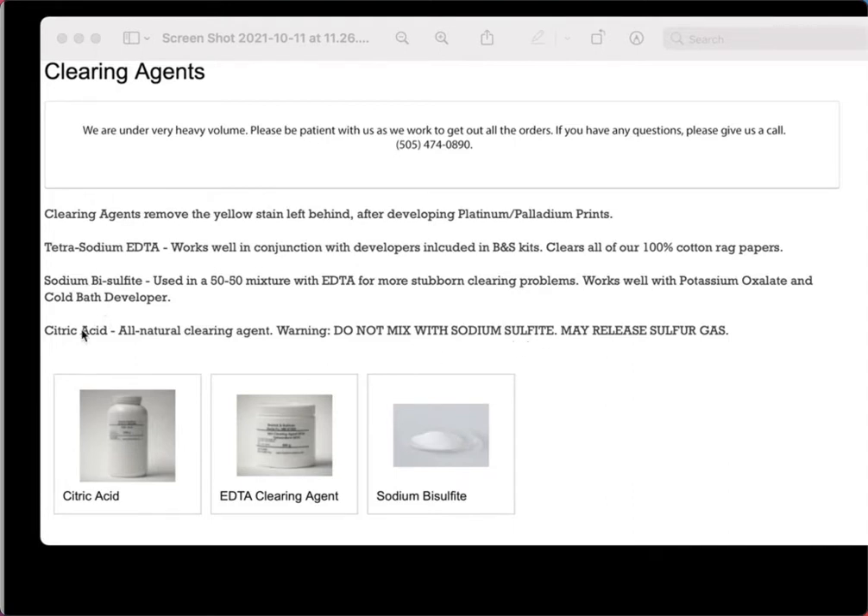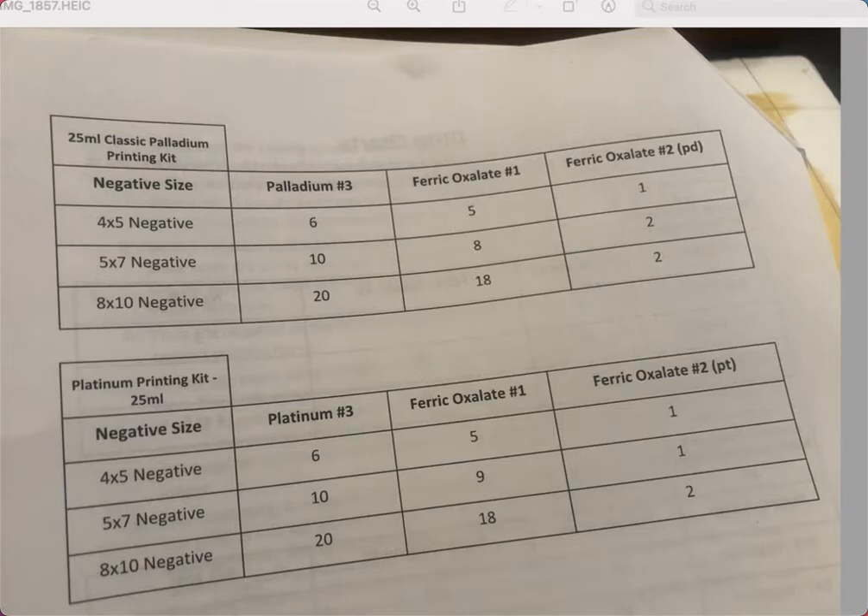All these chemicals — developers, clearing agents, ferric oxalate — require health precautions. Please be careful with all of them. And if you have little children at home, lock everything up. I mentioned that I keep my cold bath developer in the fridge, but I would never do that if children were around, because they might take it out and drink it. Keep this stuff locked up and be safe.